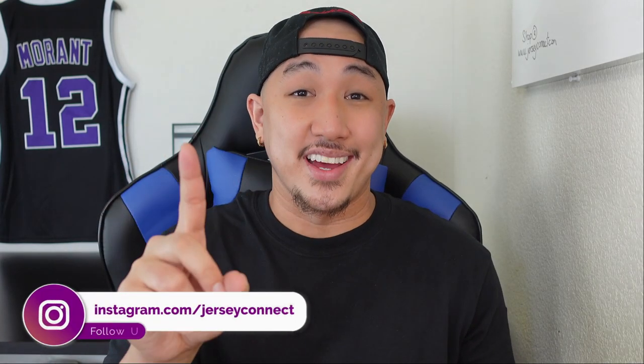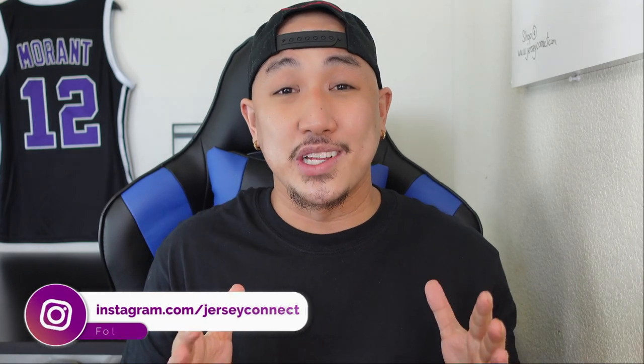In today's video we're going to take a closer look at the De'Aaron Fox Sacramento Kings City Edition jersey. The jersey design is actually incorporating core features from three or four past jerseys, infused into one. I'm going to unbox the jersey, take a closer look at the finer details, and hopefully help you decide if you want to purchase this or pass on it.